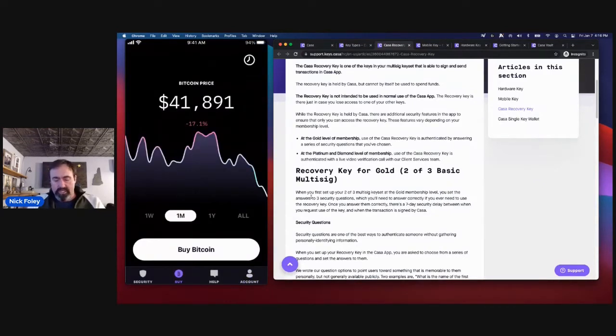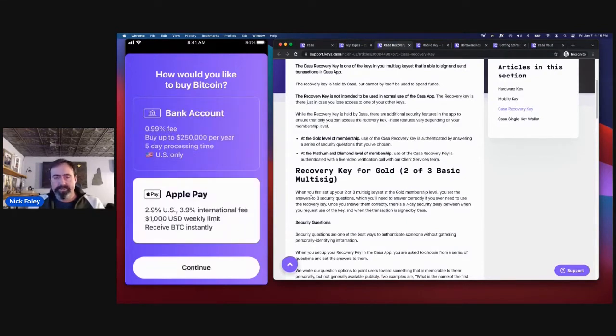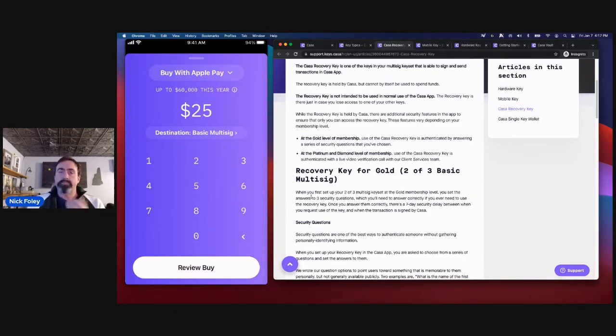We also have a purchase Bitcoin function within the app. For most states in the US, you can link a bank account. For iPhone users, you can purchase using a debit card connected to Apple Pay. You click buy, select your destination — in this case basic multi-sig — and the Bitcoin purchased is delivered directly to a wallet that you control. We're not a custodian, so once the purchase clears, funds are delivered straight to your wallet, you control it, you hold the keys, and you are responsible for that wallet.